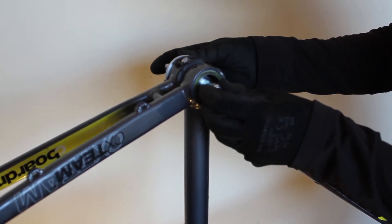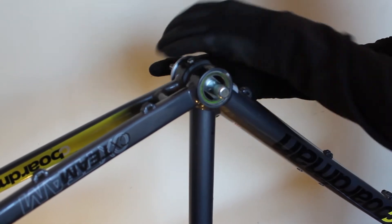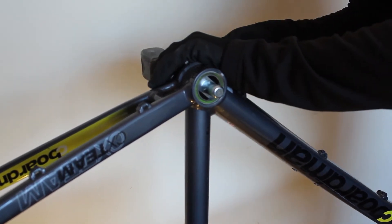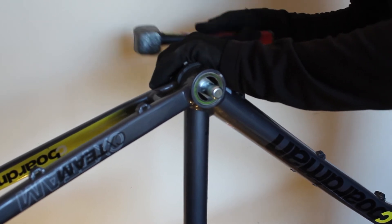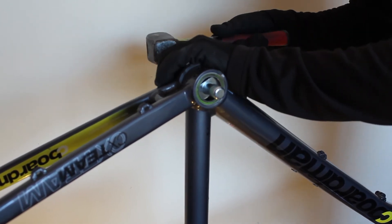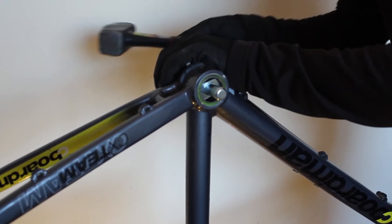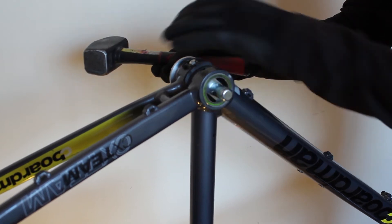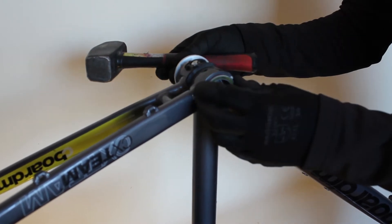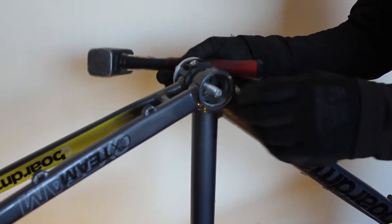We line it up with the removal tool, hold it firmly by hand, and then strike it with a hammer. It's starting to come out — I'm just going to twist it around a little bit so it's pushing different sides of the cartridge. It's about halfway out now, I'm going to twist it again. And it's nearly out now — there it goes.